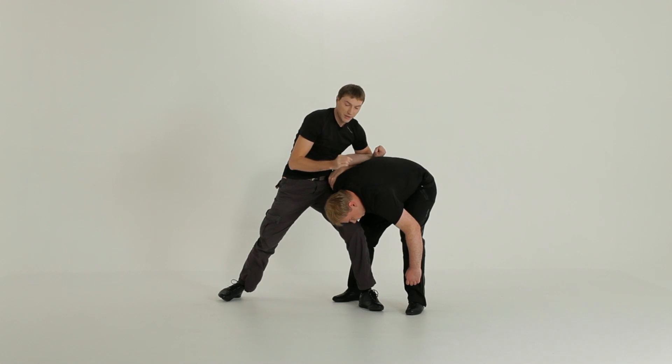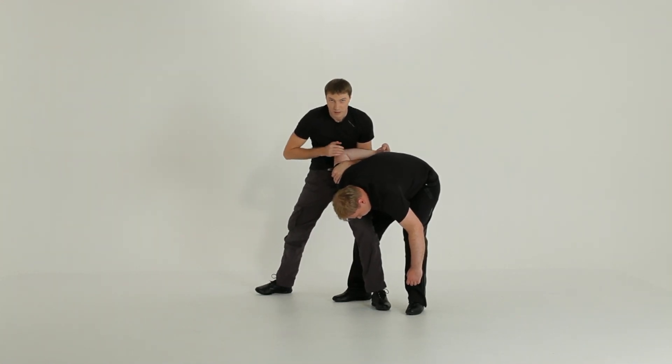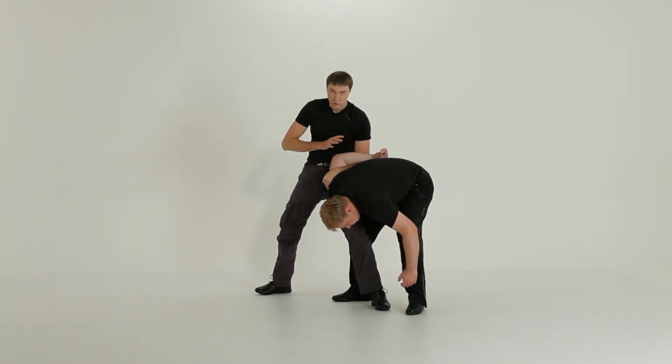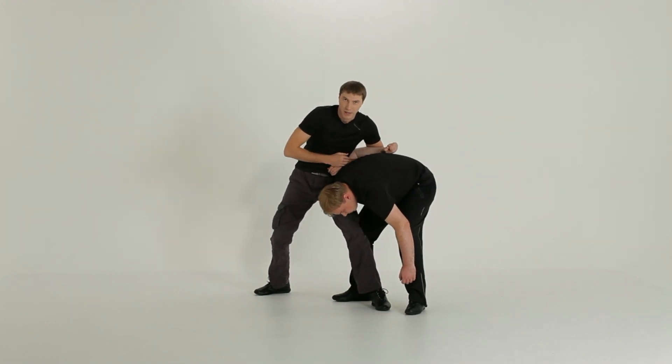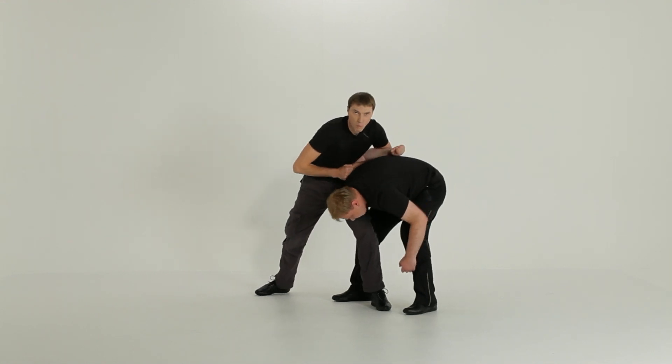A very common error here: do not leave the elbow in front of you, otherwise he can escape. Make sure to keep the elbow behind your back. That way you will keep him very firmly — there is no way he can escape.